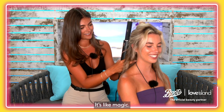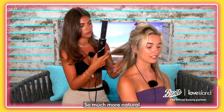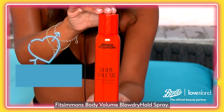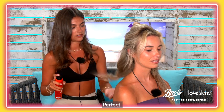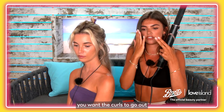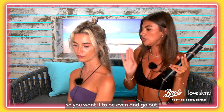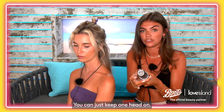Isn't that magic? It's so much better than a curling tong — so much more natural. We're going to use the Andrew Fitzsimmons body volume blow dryer hold spray, so just do a little bit of that. Changing it to the left side — you want the curls to go out from your face on each side so they're even. Obviously if you want them all to go one way, that's fine, you can just keep one head on.